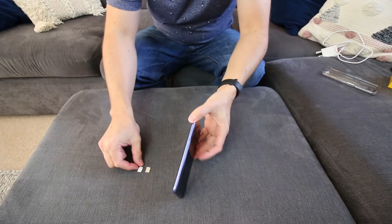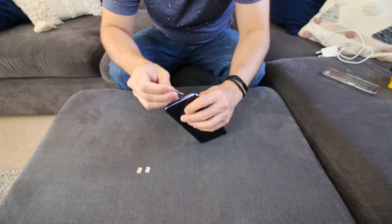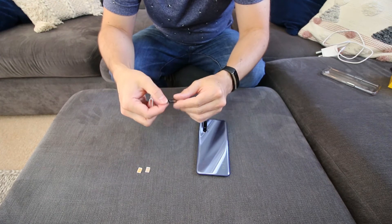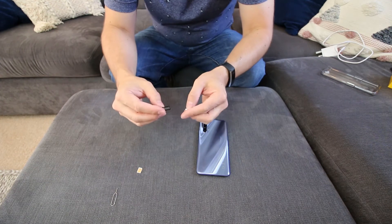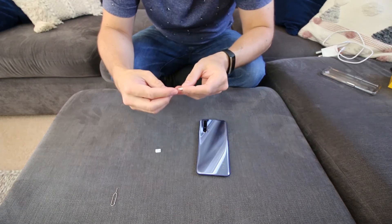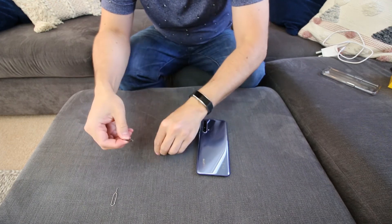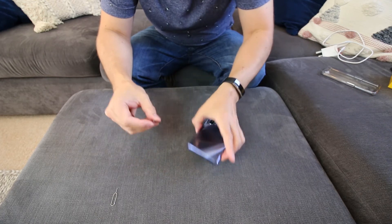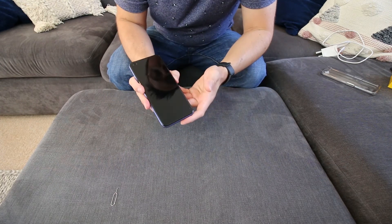I've taken my SIM cards out of my old phone, so let's see where we put those in. SIM 1, SIM 2 - that's interesting, so it's a dual tray. I've got two SIM cards because I've got my own one and then a work one. So I'll put SIM 1 as my home, then I'll put my work one in there.